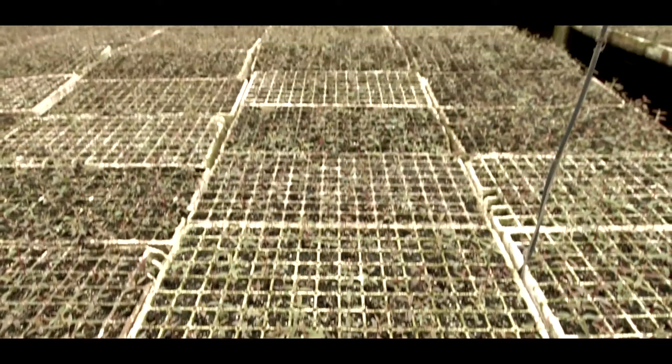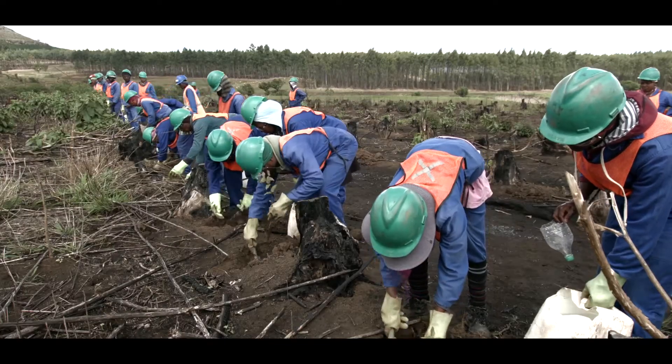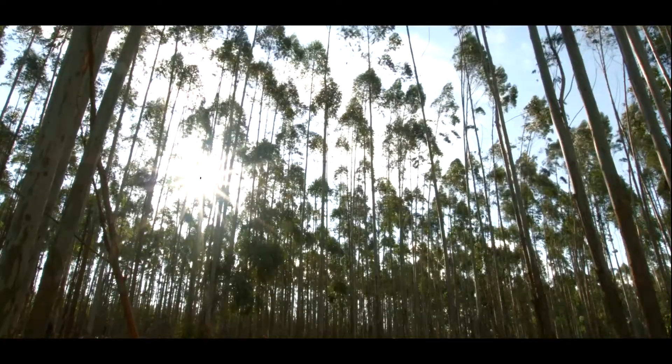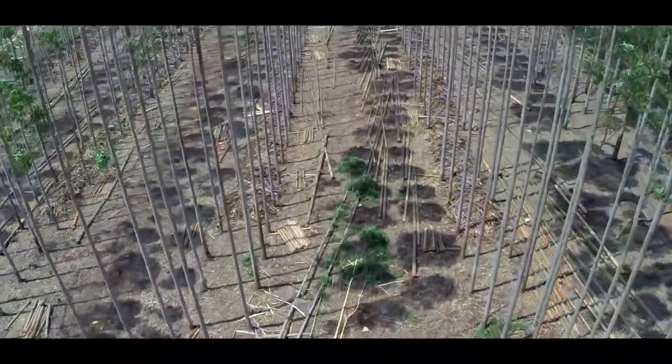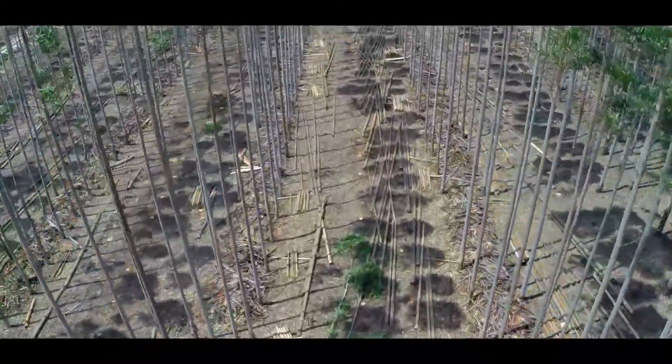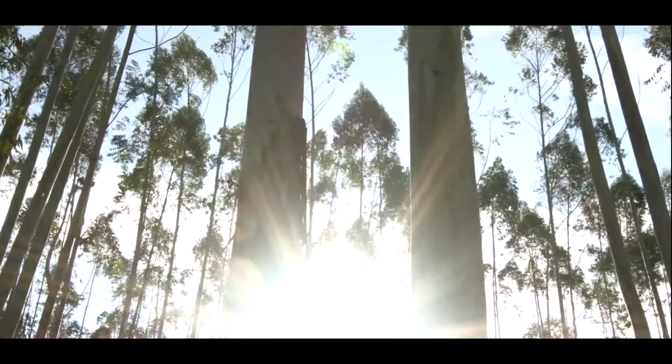Firstly, careful planning goes into selecting eucalyptus seedlings to be planted. These type of trees grow and flourish in high rainfall and calculated soil conditions. Depending on their end use, they reach their growth potential between 7 and 13 years.